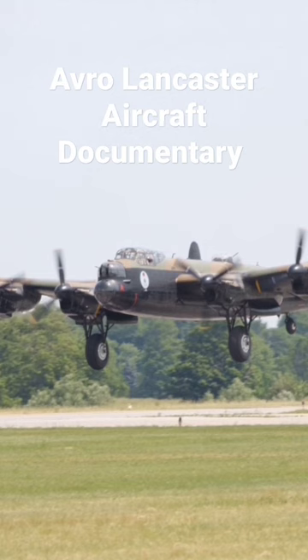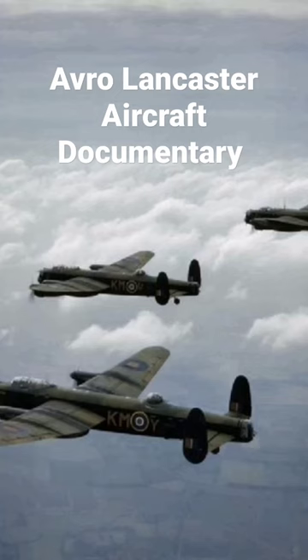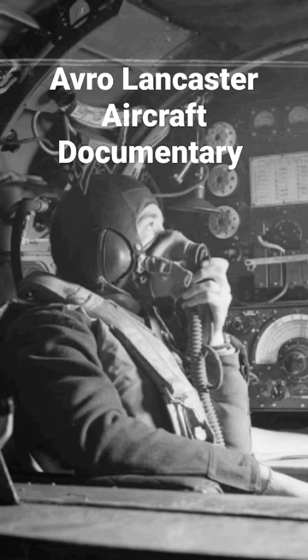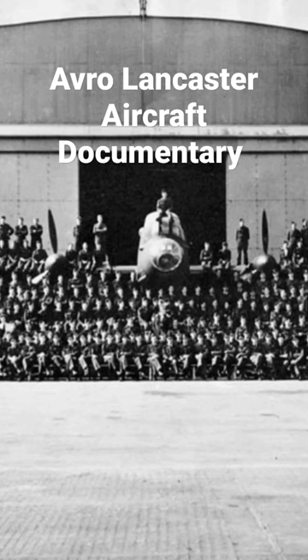The Avro Lancaster is a British Second World War heavy bomber. It was designed and manufactured by Avro as a contemporary of the Handley Page Halifax, both bombers having been developed to the same specification, as well as the Short Stirling — all three aircraft being four-engined heavy bombers adopted by the Royal Air Force during the same wartime era.